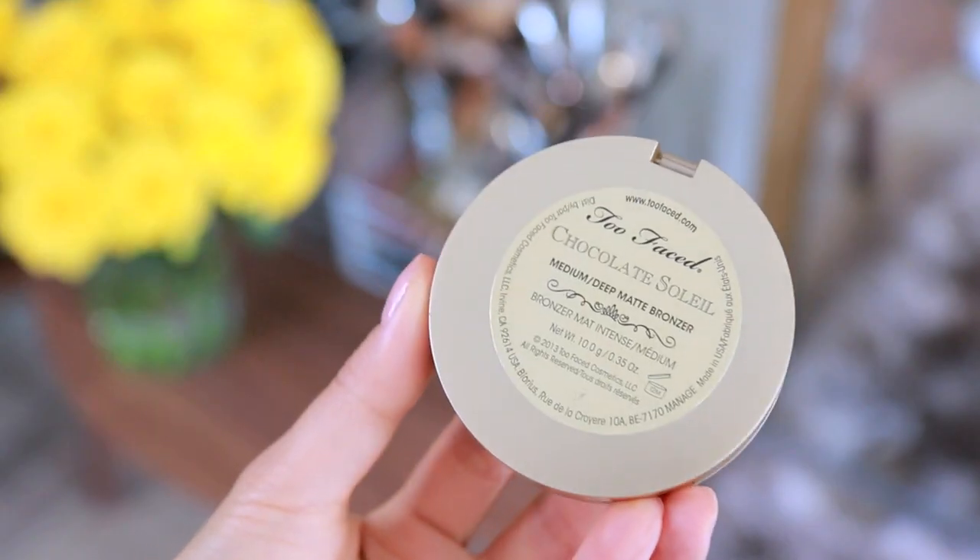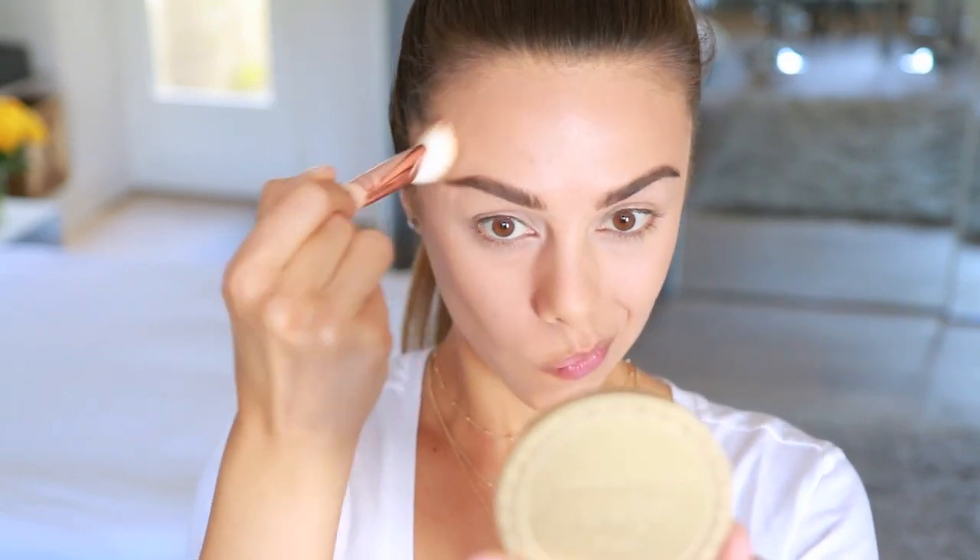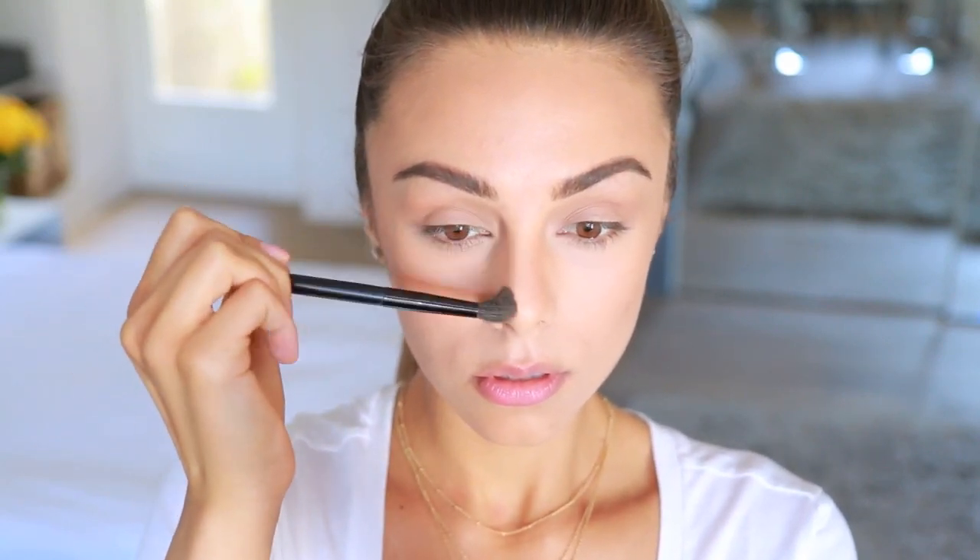Going back to the skin, I'm applying bronzer to warm up and contour my face a bit. This is the Too Faced Chocolate Soleil Bronzer. Using the Zoeva Face Paint contour brush, I'm applying this to the hollows of my cheeks and then turning the brush sideways to blend out the product. Then I go back in with my larger face brush to sweep bronzer across my cheeks and forehead to really warm up the skin and make it look sun-kissed. I'm also taking a fluffy eyeshadow brush with that same bronzer and sweeping it into my crease for eye definition, and down the sides of my nose to accentuate those features.